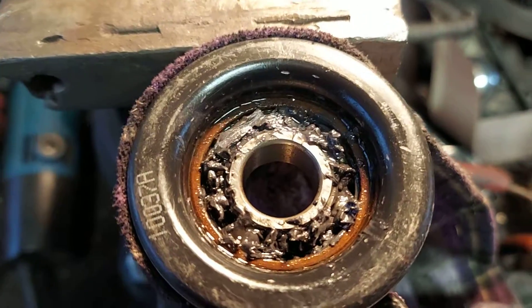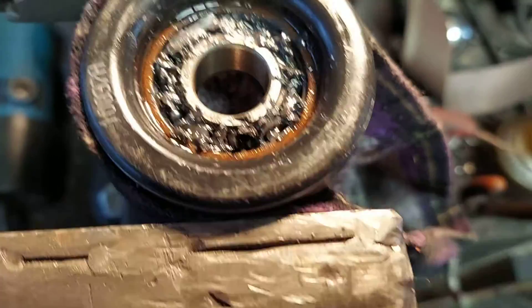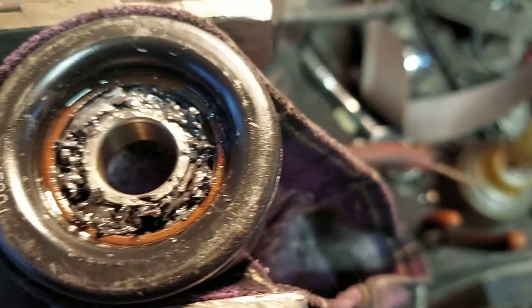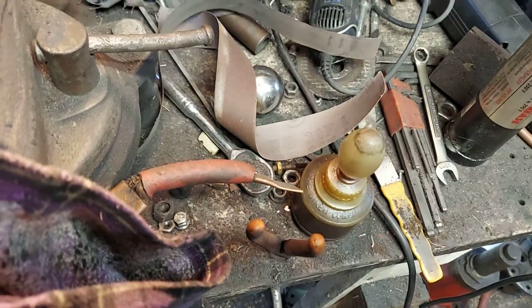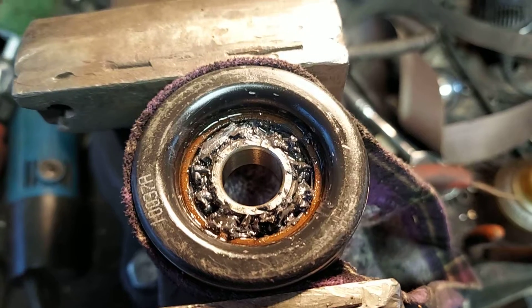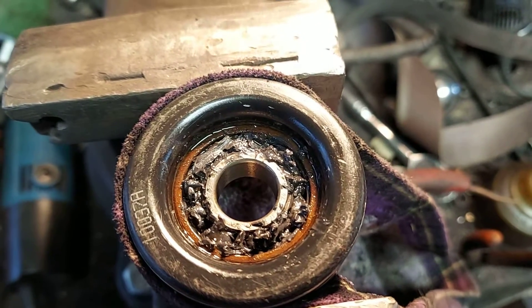Okay, now the bearing wasn't squealing, hadn't locked up — yay, luckily — and it's not loose, not squealing, and no pitting. All pluses. I have 0W-20 full synthetic oil that I'll be using. This is the first time I'm doing this, so this is a test and tune.